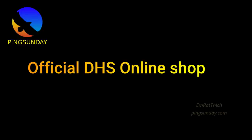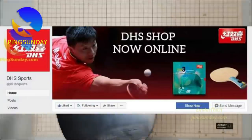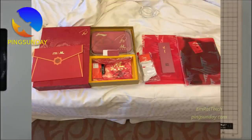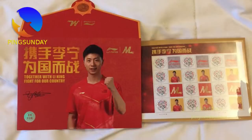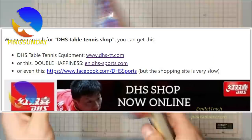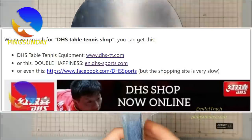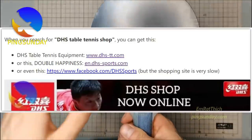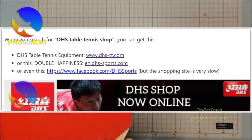Of course, if you want to buy a real legit product, you should go to the official Double Happiness shop. However, there are so many versions of the DHS online shop — which one is real, and do they ship worldwide? I have contacted DHS sales online about this, but until now I got no answer. When you search for DHS table tennis shop, you can get: dhs-tt.com, or en.dhs-sports.com, or even the DHS Facebook page at facebook.com/dhs-sports, but the shopping site is very slow.